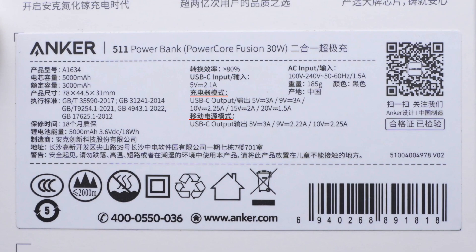As for the output, it can be divided into two modes. The charger mode can provide up to 30W, and the power bank mode supports up to 22.5W.